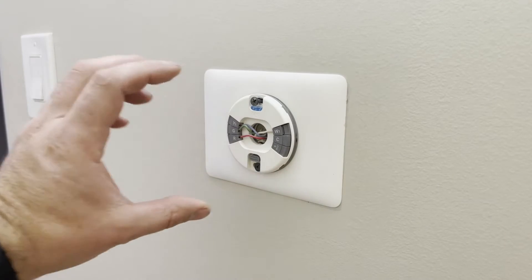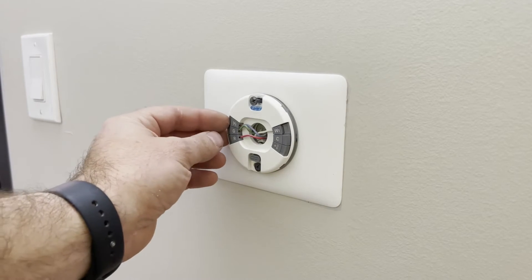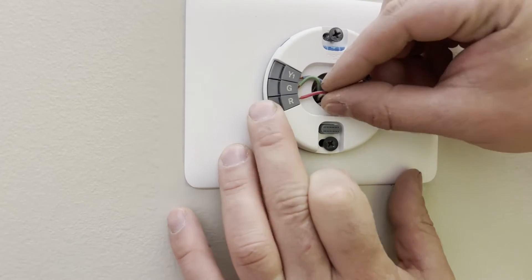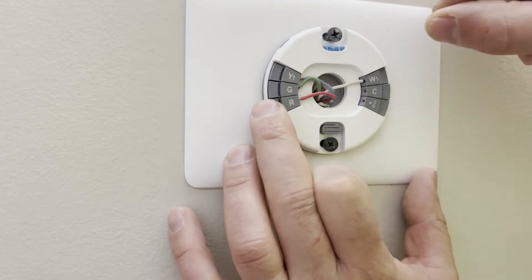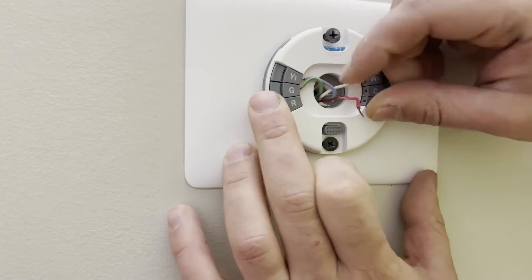Next, it's always a good idea to snap a picture of the wiring colors, and then we're just going to disconnect all of these wires. This particular one has these little push tabs, so you just push down on the left side, pull the wire out, and it's as easy as that.